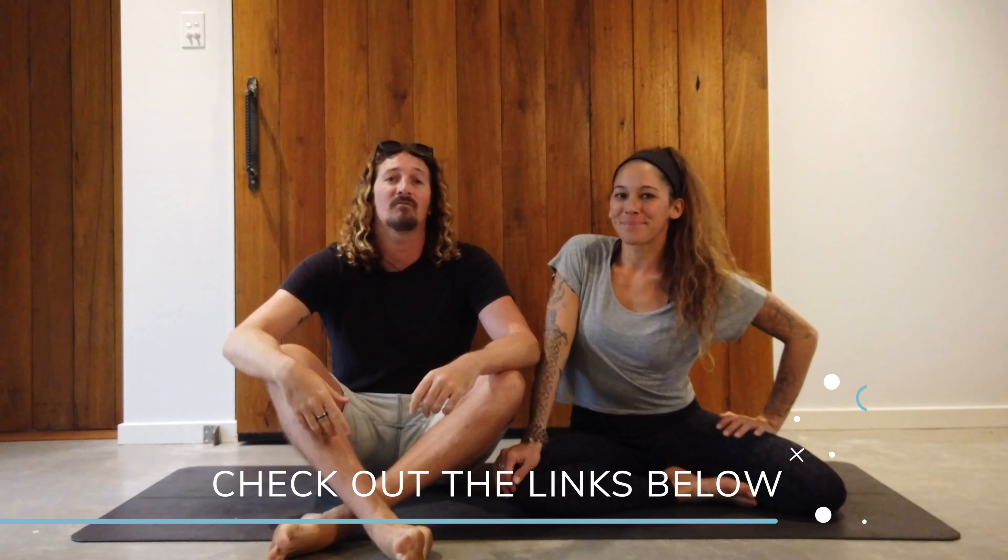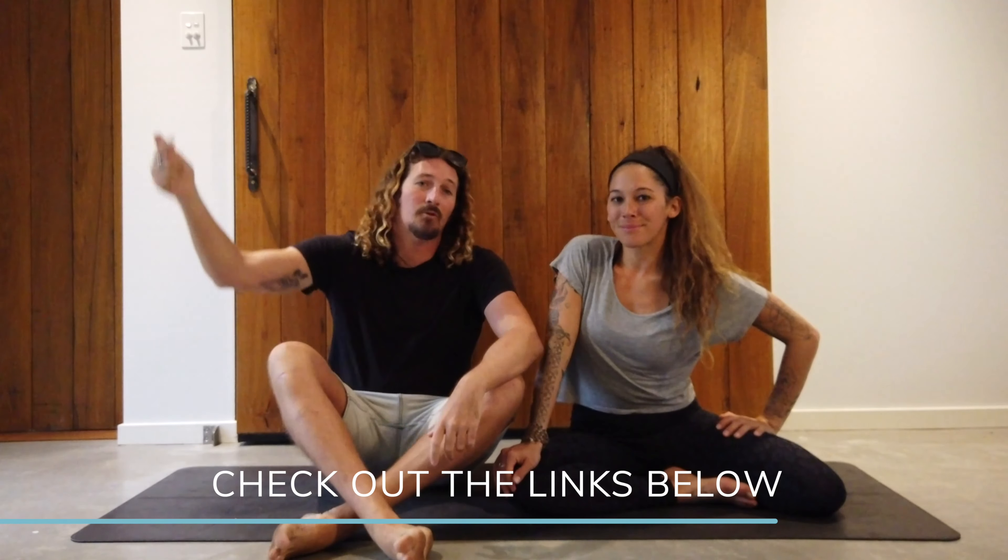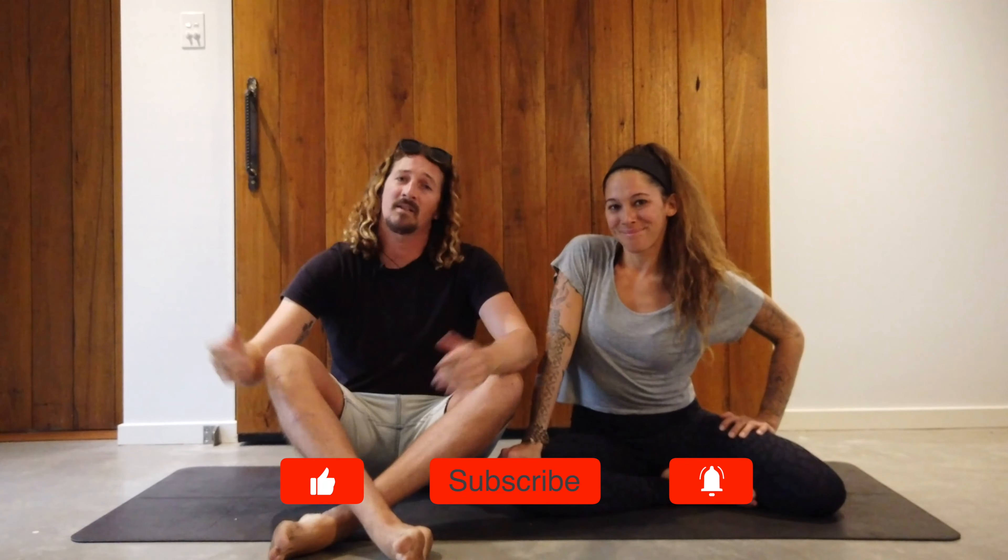I hope you enjoyed Echo's 15-minute surf and strength session. Make sure you keep practicing, build up those muscles, and it'll make a massive difference next time you're in the lineup. If you'd love to learn more about Echo, the courses she runs, and also the retreat, make sure you hit the link in the description below and check all that out. That's it for this week, guys — see you next time.